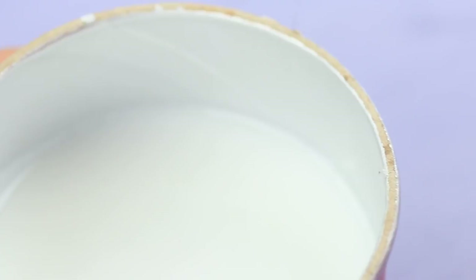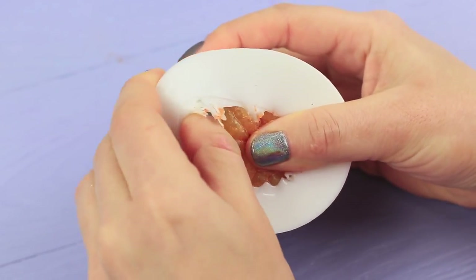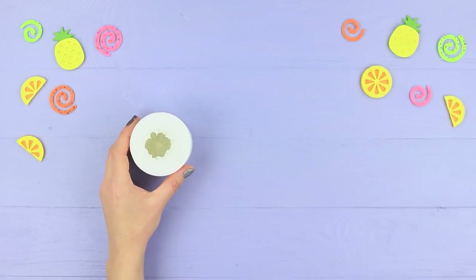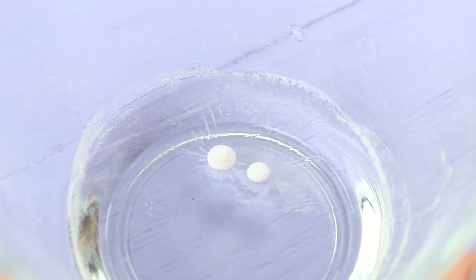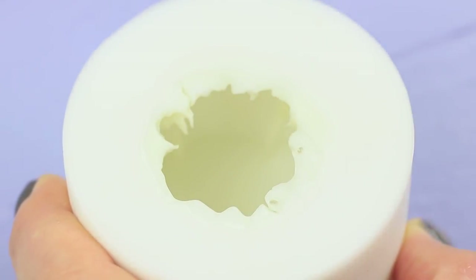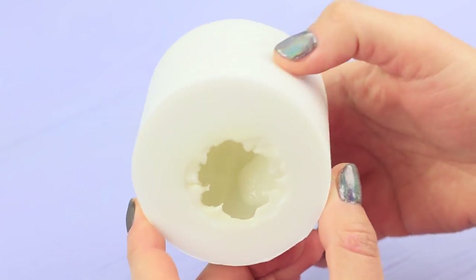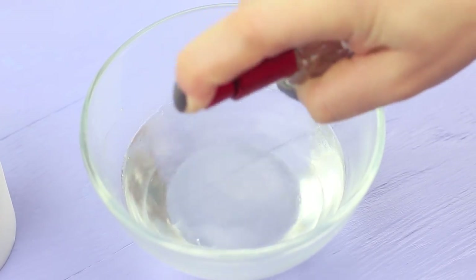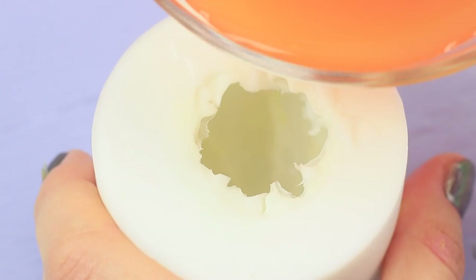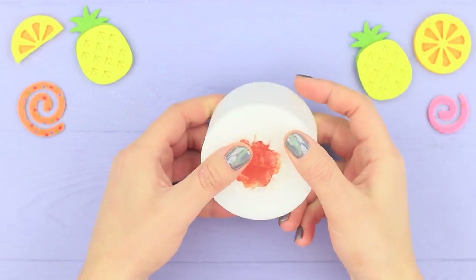Cut open the container with the hardened silicone. Carefully remove the tangerine — don't damage the mold. Melt some soap base. Add rubbing alcohol and white cosmetic pigment. Spray the mold with rubbing alcohol and pour the white soap inside, spreading it in a very thin layer over the walls. Add rubbing alcohol, orange cosmetic coloring, and orange scented fragrance oil. Pour it into the mold. Let it cool and set. Remove the tangerine soap from the mold.